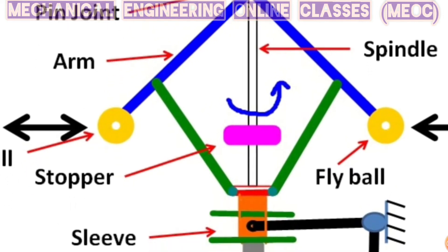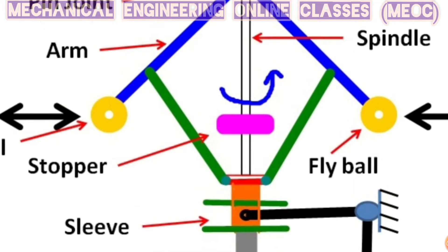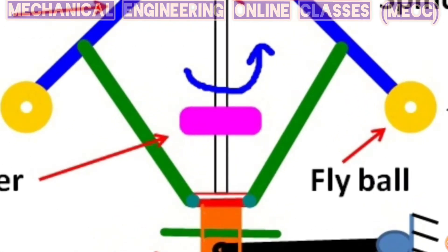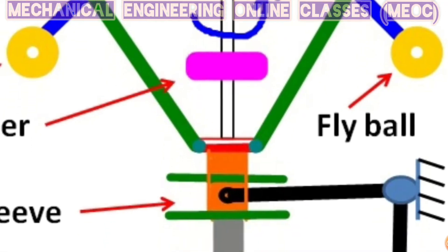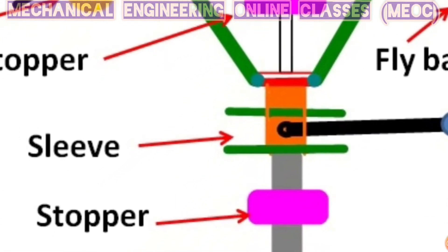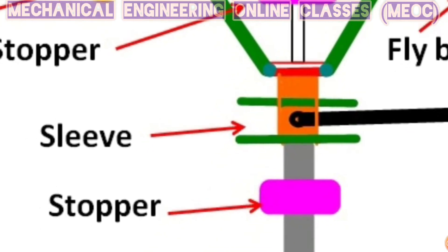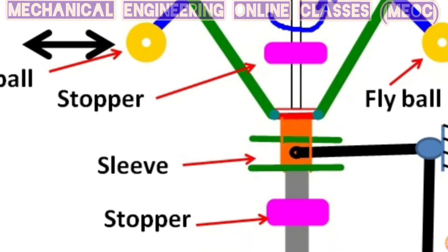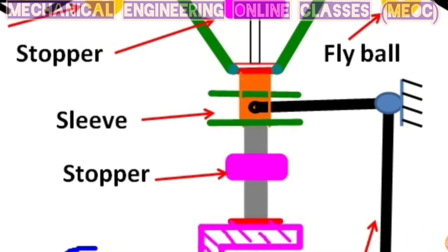The arms are connected to links — these green colored ones are called the links. These links are attached to a sleeve which will revolve with the spindle, but this sleeve can also slide up and down along the spindle axis. As the fly balls and sleeve raise up with the increase in spindle speed, they will fall down with the decrease in spindle speed.